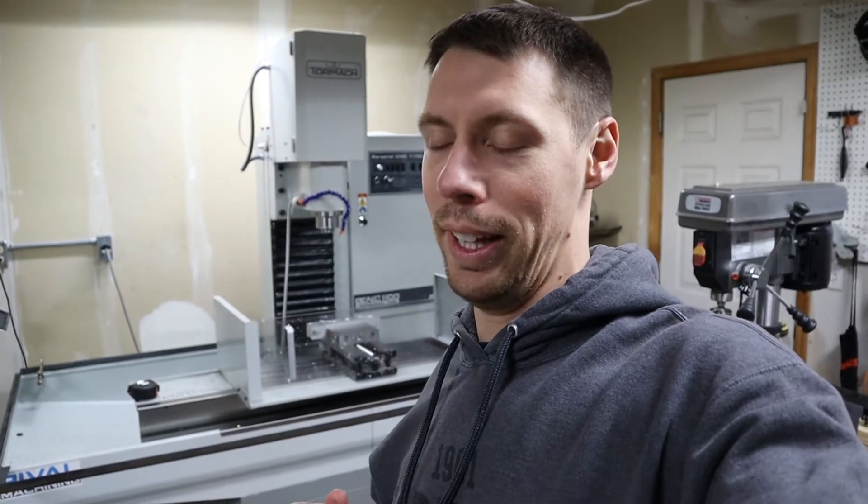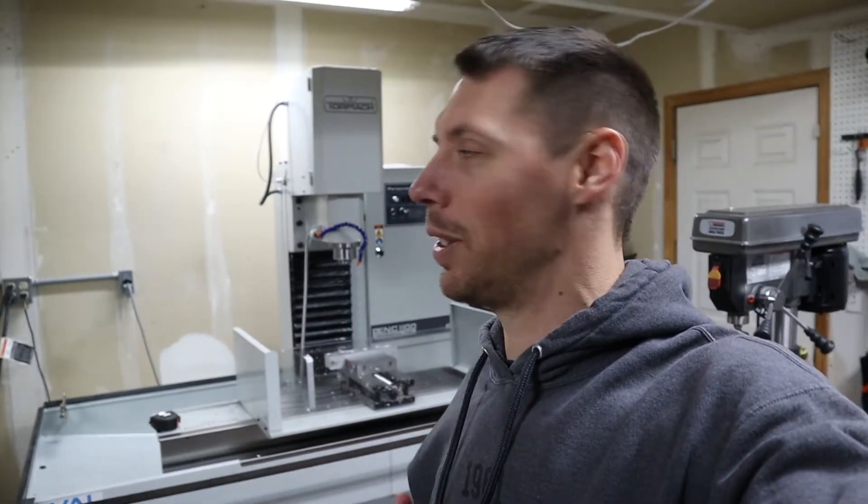Hey folks, welcome to part three of this enclosure series. When I first started out, I thought this was going to be like maybe four videos to get this entire thing done. We're on part three and I'm still working on the very bottom portion of it, but that's kind of how it goes when you're out in the shop.